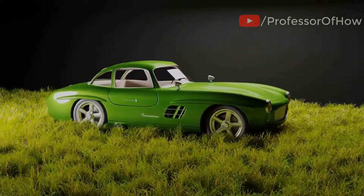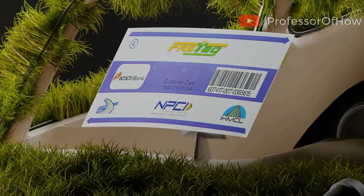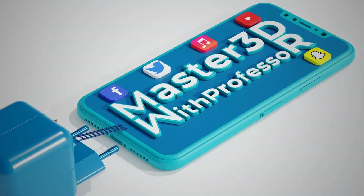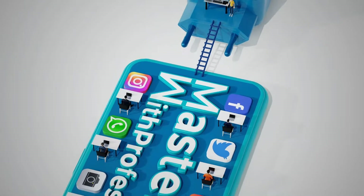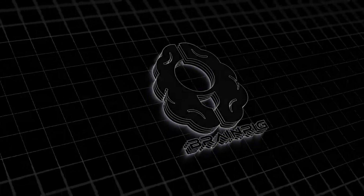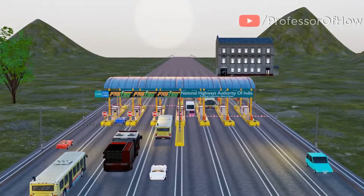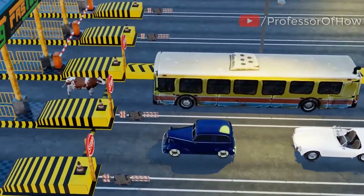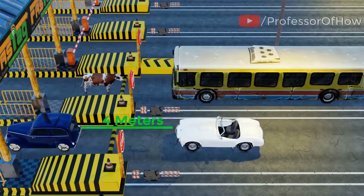In today's video, with the help of 3D animation, we'll see how FastTag works, the technology behind FastTag, and the high-level frauds associated with FastTag, and remedies to protect yourself. This video will also discuss why a 4-meter distance should be maintained between your vehicle and the vehicle in front of you while passing through a toll lane.